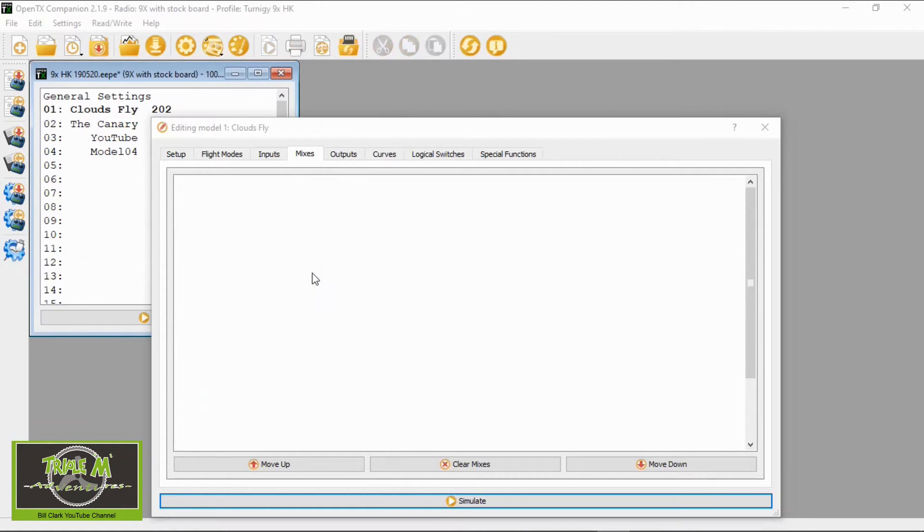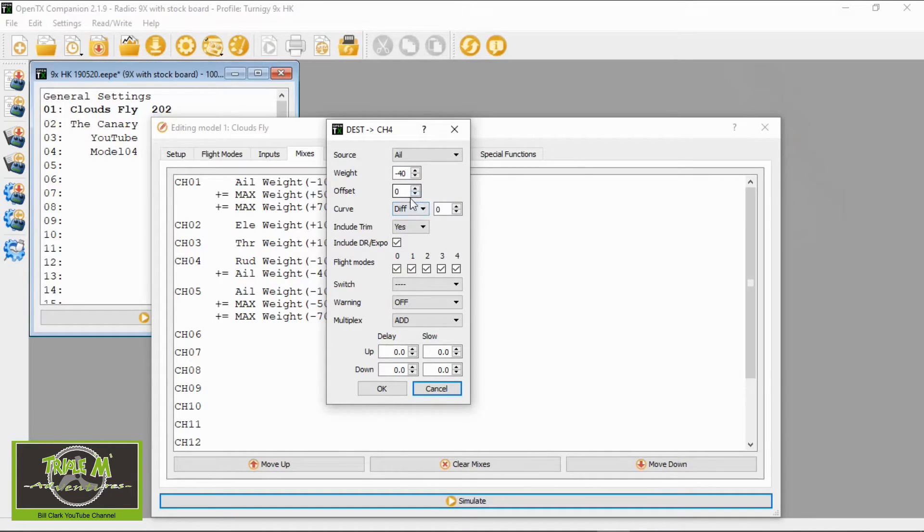I've got a line added in — if we double-click that, the source is aileron. I've mixed in 40; the minus or plus will depend on how the servo is orientated in the model airplane. The offset is zero, the diff is zero, and everything else should be standard. You're setting up the source; I didn't set it to a switch — it wasn't needed. I played around with the minus 40 setting until I got to the figure that I liked.